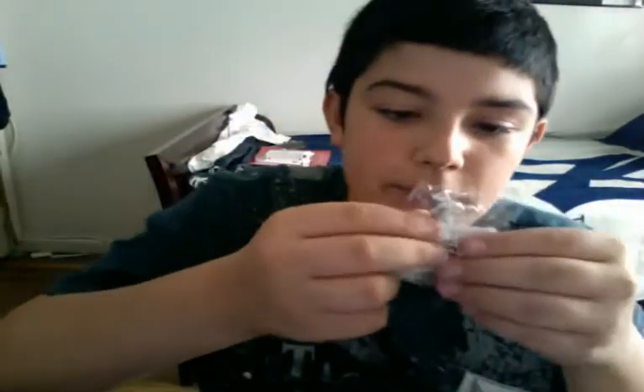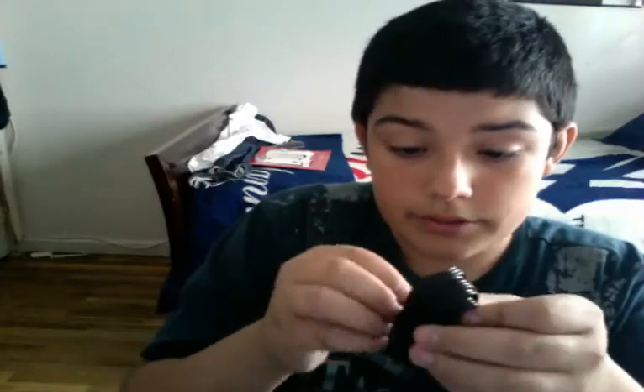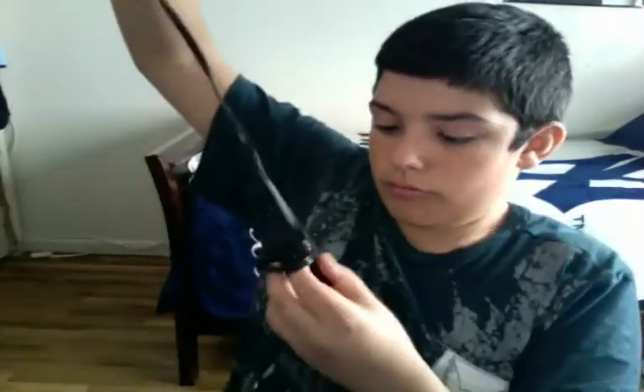So, wrist strap, which is going to come in handy for when I vlog — when I'm talking like this, chances are I will drop it. Here is the HDMI to TV cord right here. This plugs in right on the bottom right there, and then it goes straight into the TV.